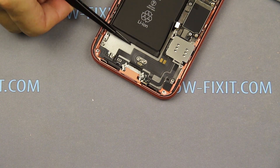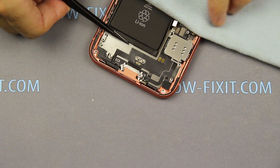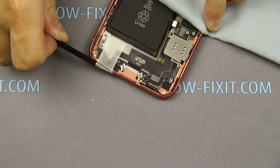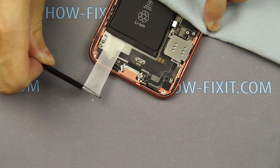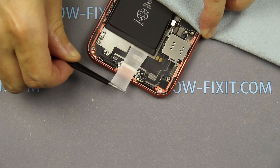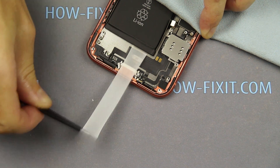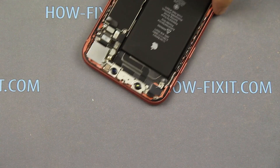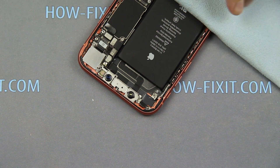Slowly pull one adhesive tape away from the battery. In the same order, repeat with the other three adhesive tapes.